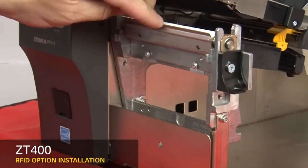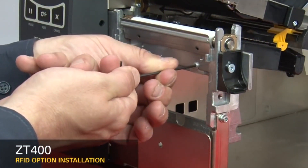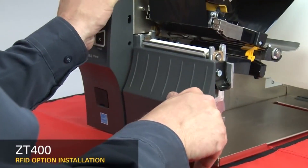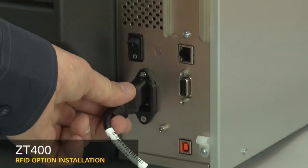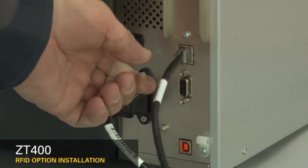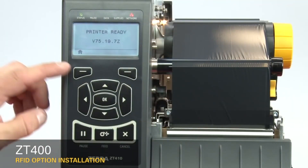If you have a peel or cutter assembly, reinstall them now. If not, reinstall the tear plate and the lower trim panel. Reconnect the power cord and data cables.